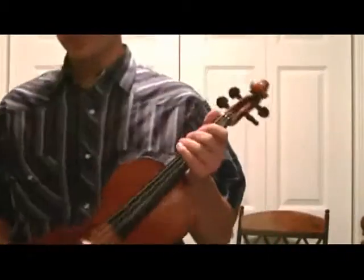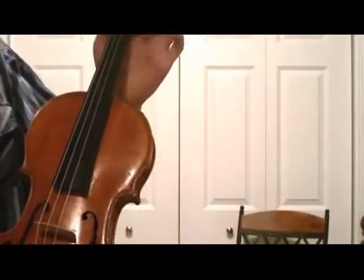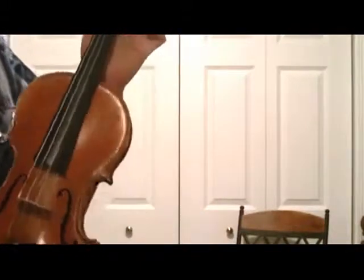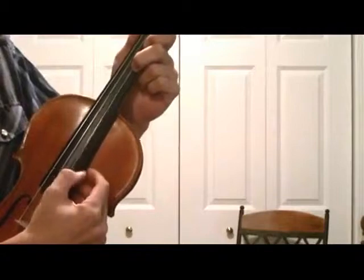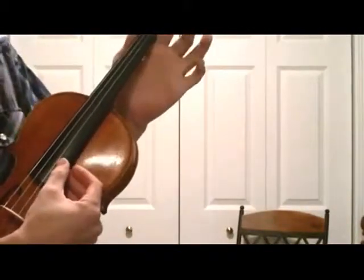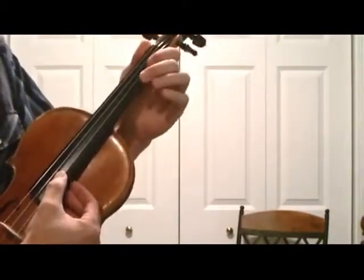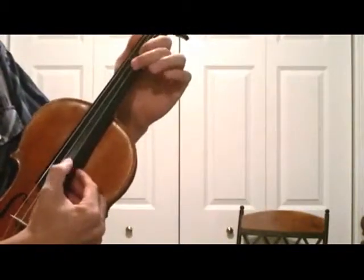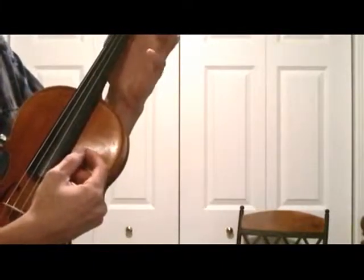I'm going to come here close so you can understand this concept. Up to this point we've always done with scales: open, first finger, second finger, third finger. Now normally from here we always play the next open, so E, but we can also play that particular note with a four instead of open.